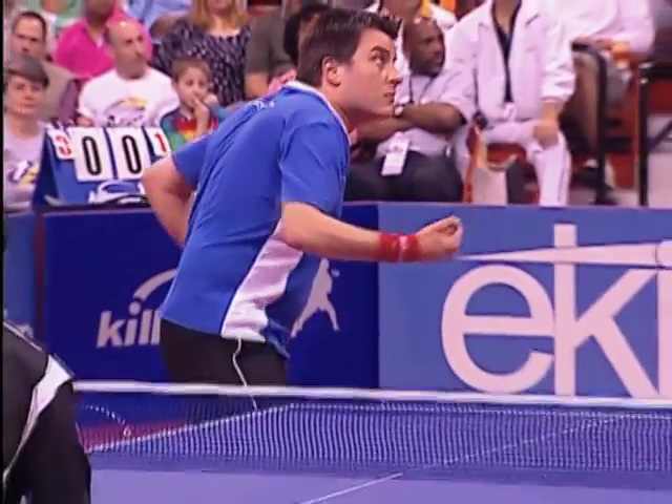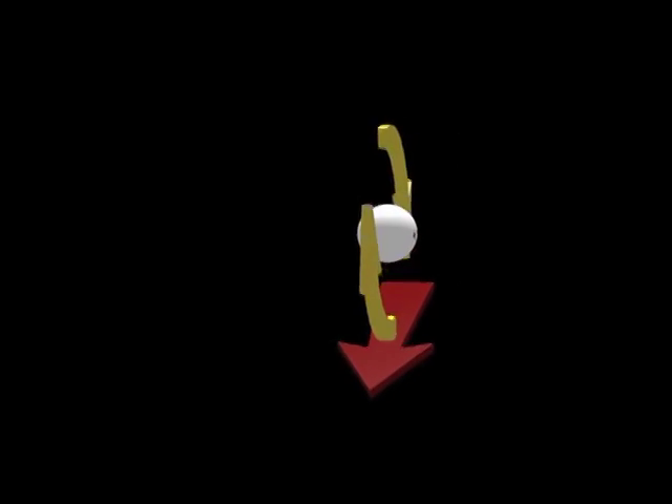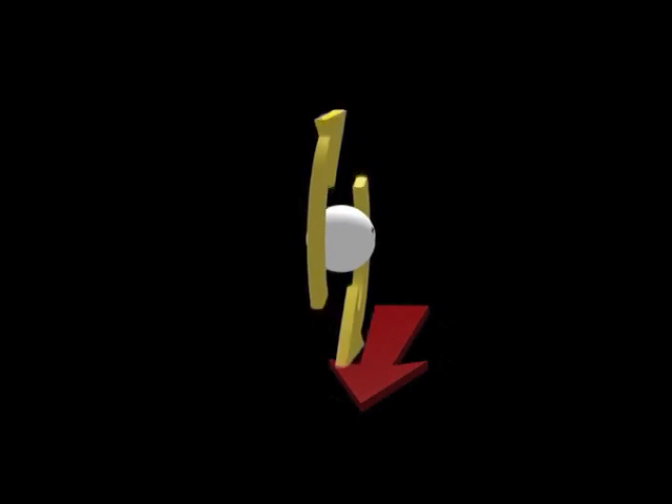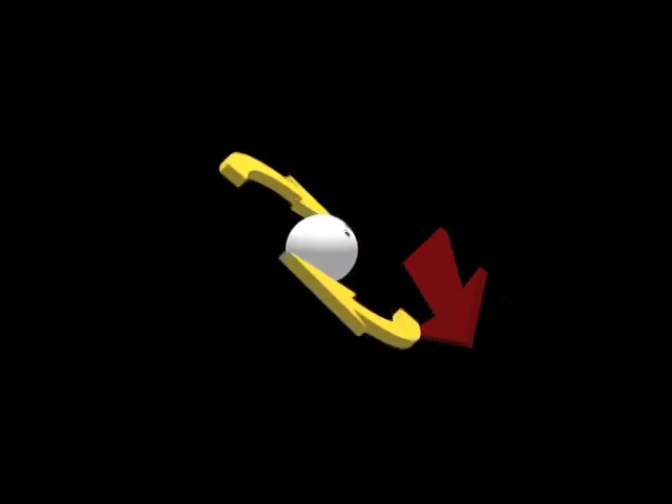If you can see the direction in which the racket was travelling at contact, you have a good chance of knowing what spin it is. If the racket is moving downward behind the ball or forward under it, it's underspin. If it is moving up on the back of the ball, it will be topspin. Any sideways motion will impart an additional sidespin component, so it could be side-underspin or side-topspin.